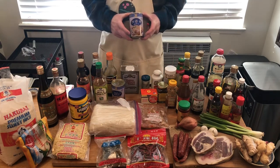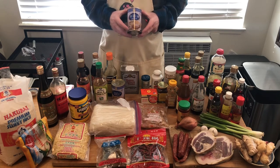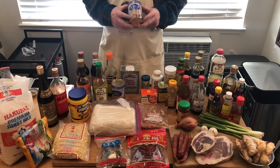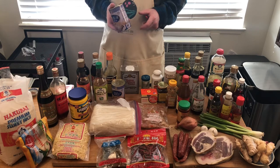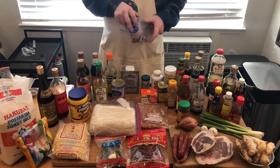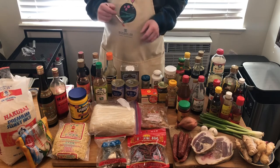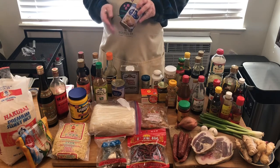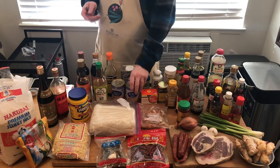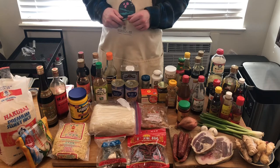Chinese soup stock — we will talk about that in the next episode. This is an acceptable substitute for Chinese soup stock; it doesn't have the exact same flavor. This is a straight chicken soup. The homemade one we're going to be making has ham in it along with the chicken, but this is a good substitute to have in a can. I recommend this rather than using a regular store-bought western chicken broth — it's not the same.